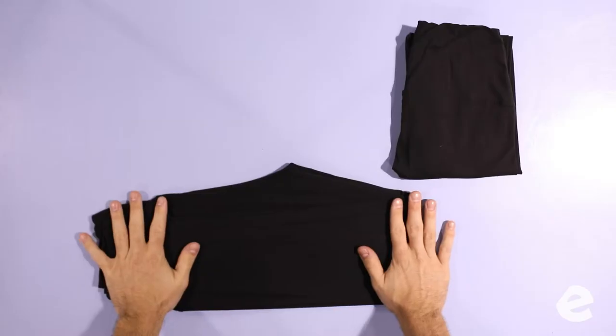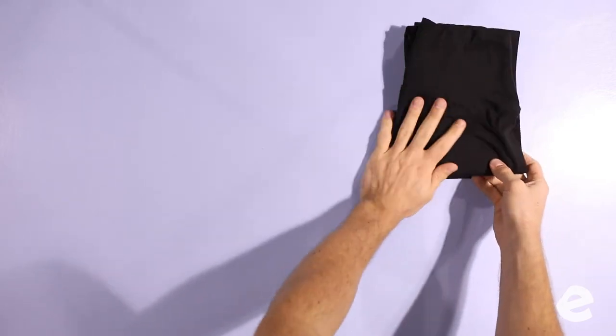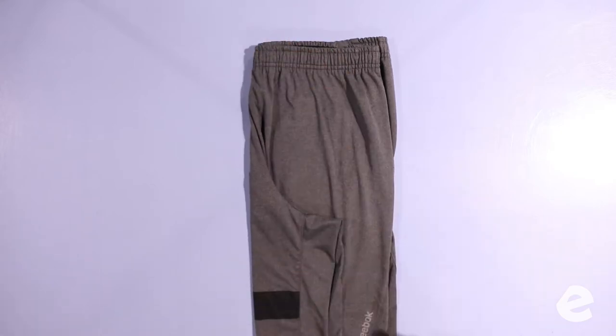Yoga pants are made to be stretchy — don't worry about stretching them out. Usually stretchy materials are hard to fold because they crinkle up, so really stretch them out and get a nice flat surface to fold on. Alright, now we're folding shorts. We've got two kinds — your more casual khakis and chinos, and athletic shorts.